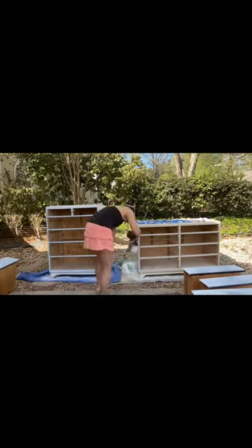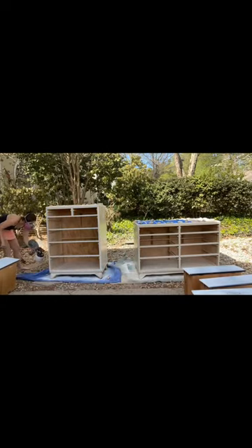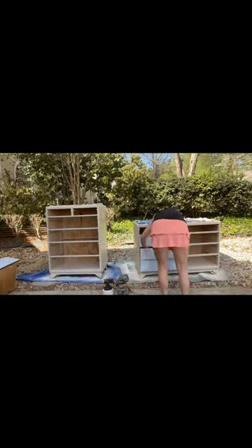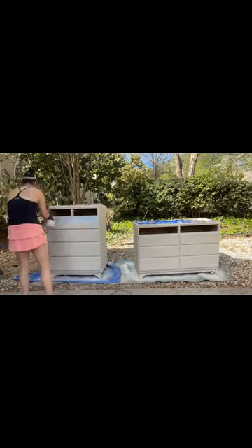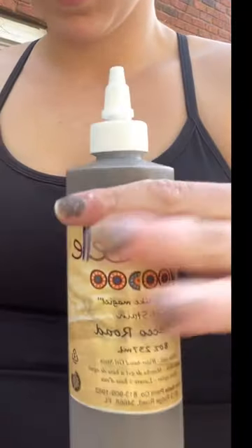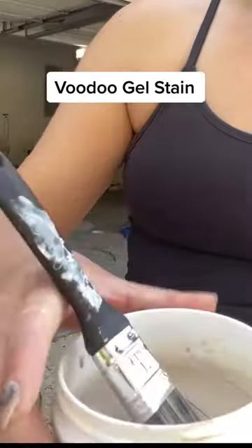For the paint we're using Dixie Bell in the color Sandbar — obsessed with this neutral sandy beige. Here I am painting with the drawers out, and then you see me put them in. Make sure it's dry before you put the drawers in.